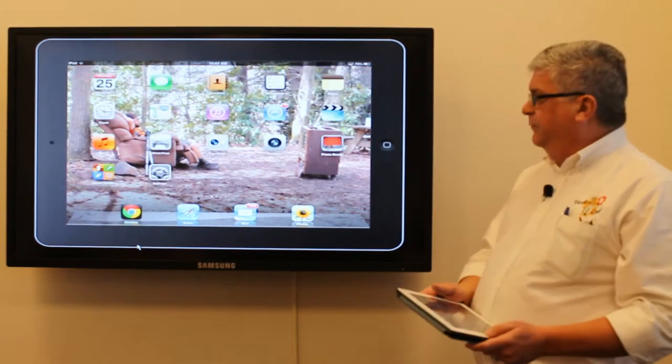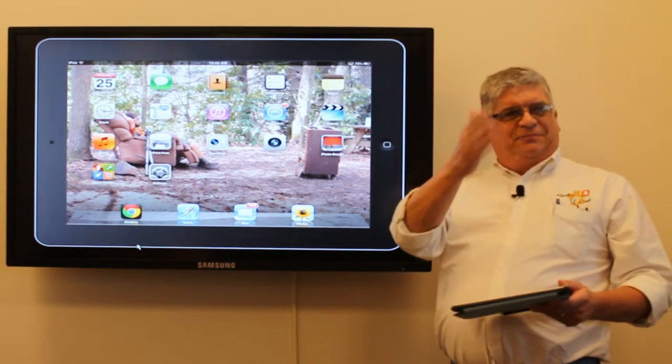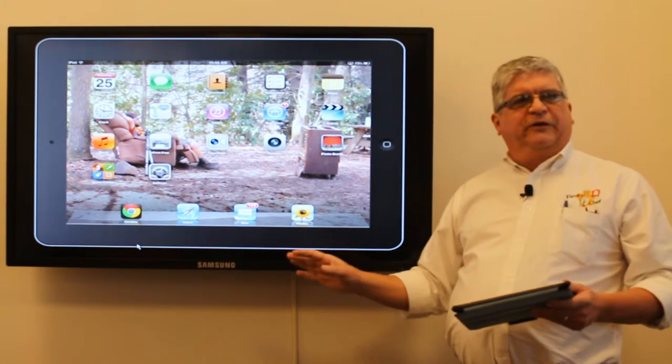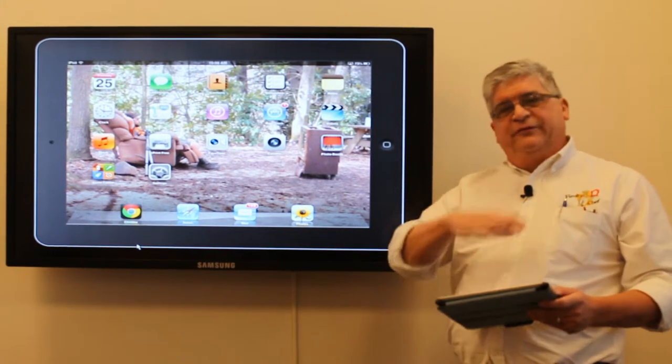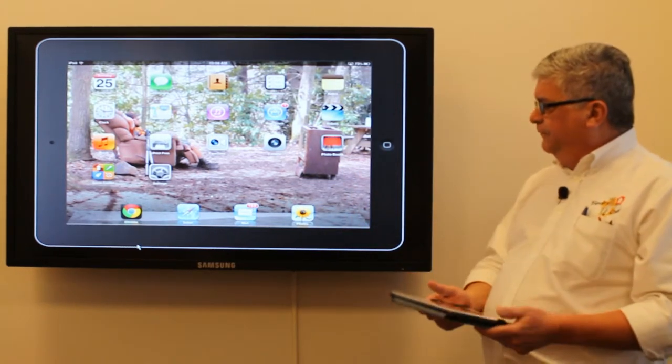We've installed a new program in all of the offices. Since you live in this conference room, you'll find this is actually pretty cool and pretty helpful to you, I would imagine. Once you get slick on all these things, you're going to have some fun new functionality.